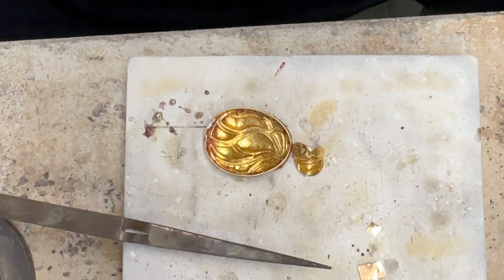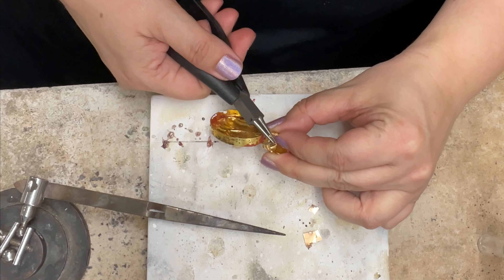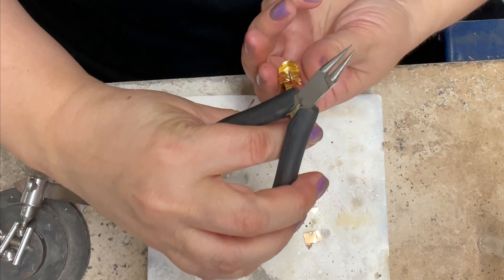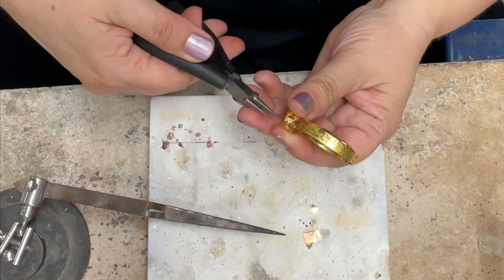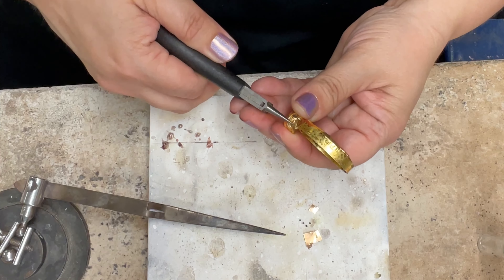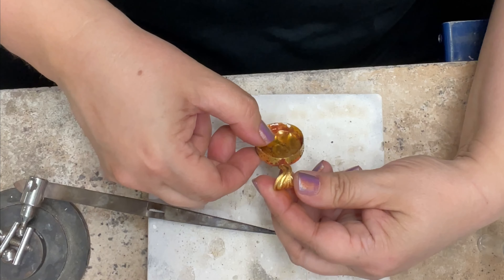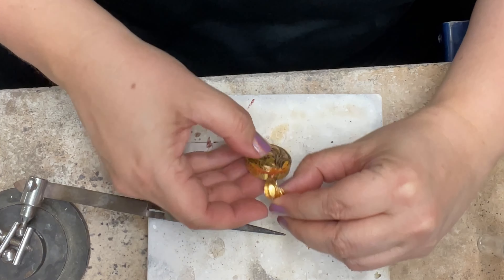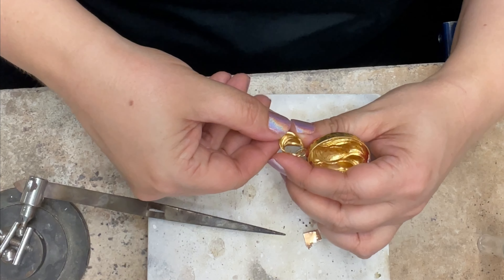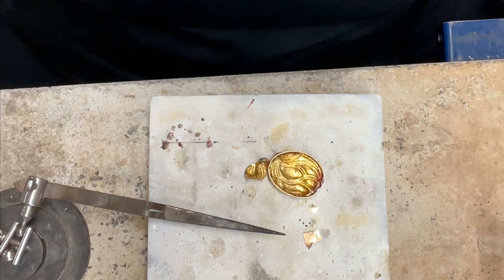And if it doesn't look good, then I'll pull it off and do something else to it. Let's see how that looks. Maybe I'll use my chain nose pliers and squish them together a tiny bit more, but that's more or less what I'm going for.